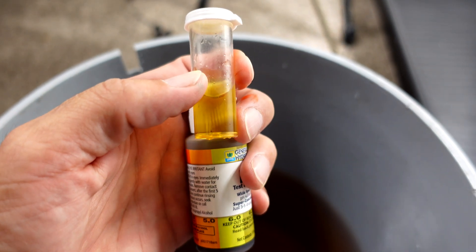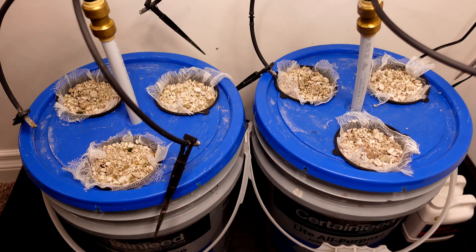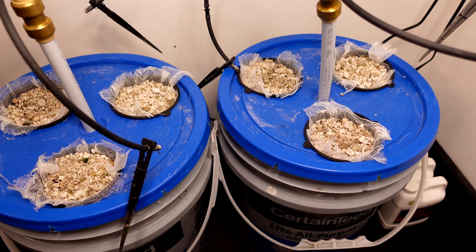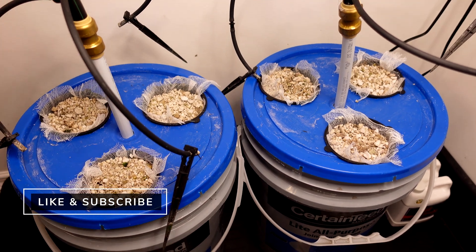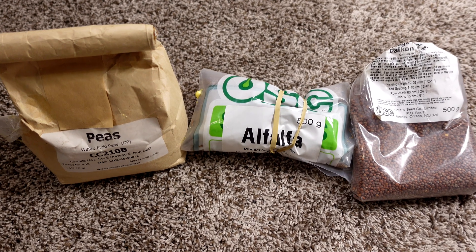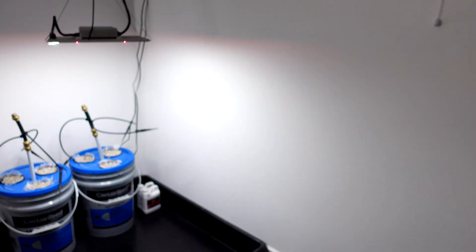By adding the same amount of pH up in this solution, puts the pH right in range as well. The cups and the pots are all set, they're ready to go. The only thing I'm going to do is remove the whole daikon radishes. I'm also going to, as usual, set up the camera so we can get a time lapse of the whole grow as it happens.